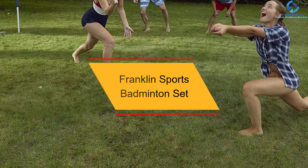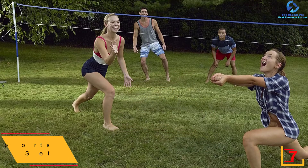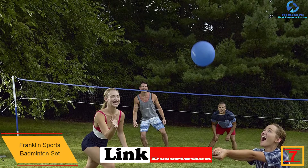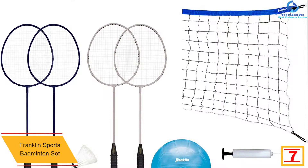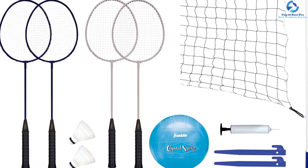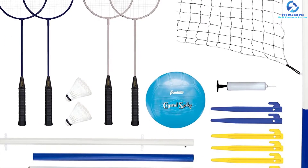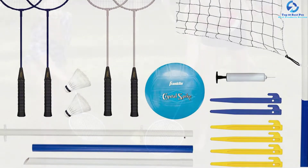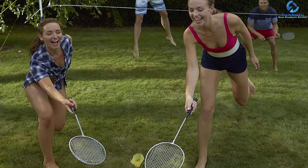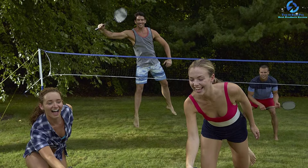At number 7, we have the Franklin Sports Badminton Set. Looking forward to having extreme beach or backyard fun with your friends? The best way to do this is by buying this badminton set that comes as a complete set, saving you the cost of spending on extra accessories. You will love the fact that it comes with an all-weather net which features octagonal PVC. The rackets feature tight string-tempered steel material that is durable and strong enough to withstand any type of competition. The package includes a pair of shuttlecocks, four guy ropes, tension clips, and four-sided tape construction.